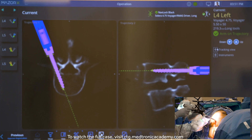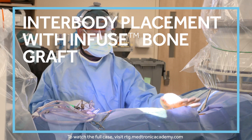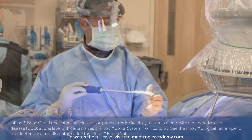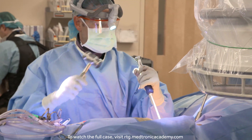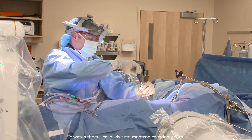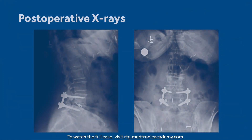I've already planned how deep I want my screws to be, so I know right where to stop. When we're all done, you can compare your x-rays to the modeling that you had preoperatively in the software, and the nice thing is that's a great predictable reconstruction.